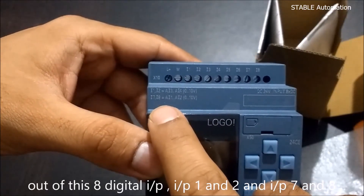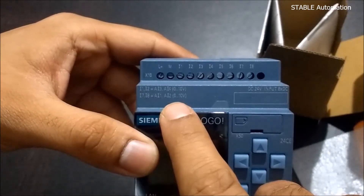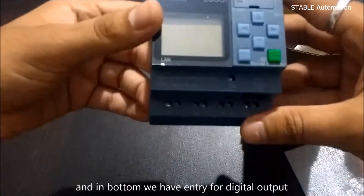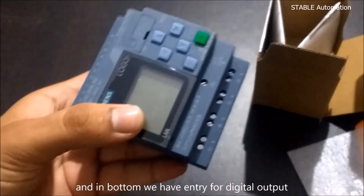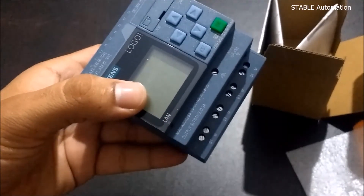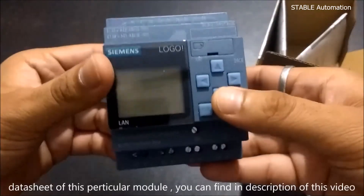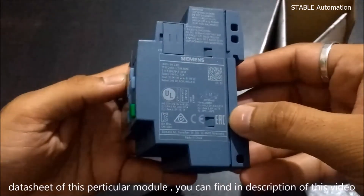Inputs 1, 2, 7, and 8 are analog inputs that can accept 0 to 10 volts. At the bottom, we have terminals for digital output. This module is having transistor output and can take a load up to 0.3 ampere. The datasheet for this particular module can be found in the description of this video.